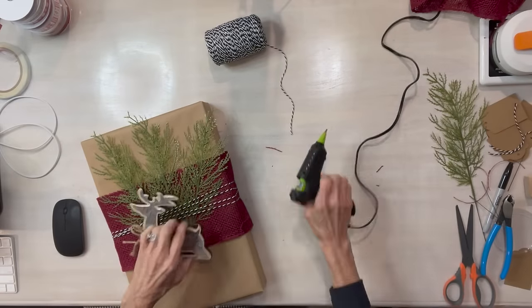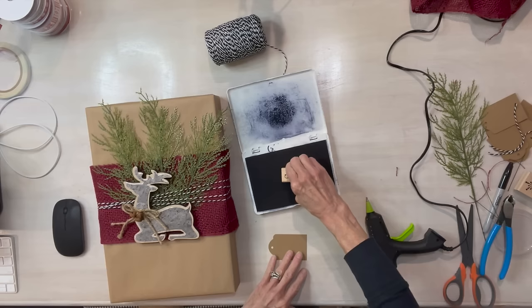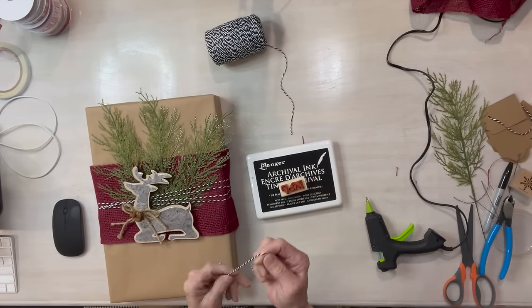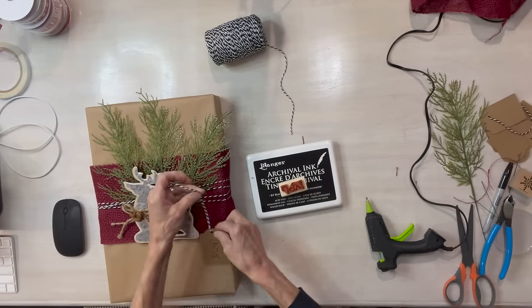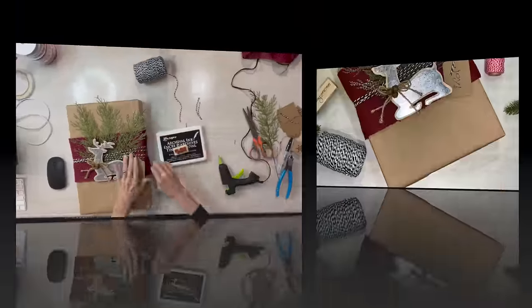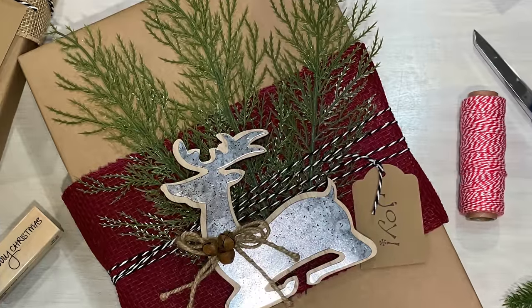Then I'm taking this little deer I got at Hobby Lobby — it was on a little stick, I broke it off for under a dollar. I'm going to stamp a sentiment and add that to it with the same baker's twine. See how pretty that one turned out. You can use anything on craft paper to make it look pretty.